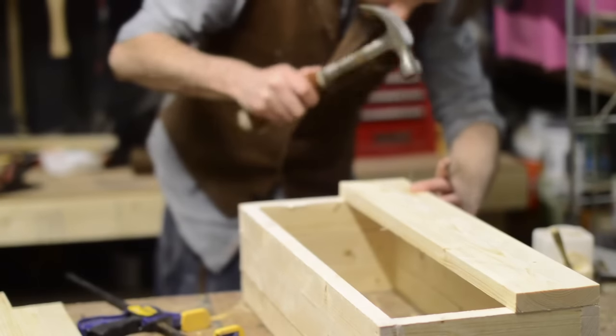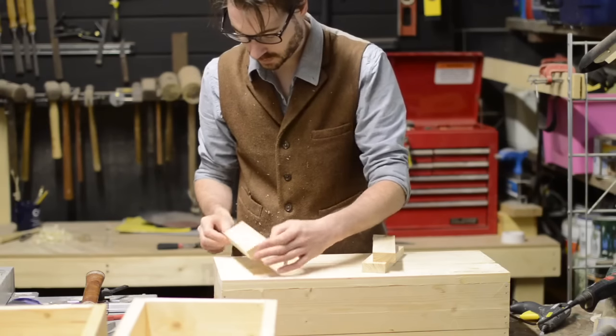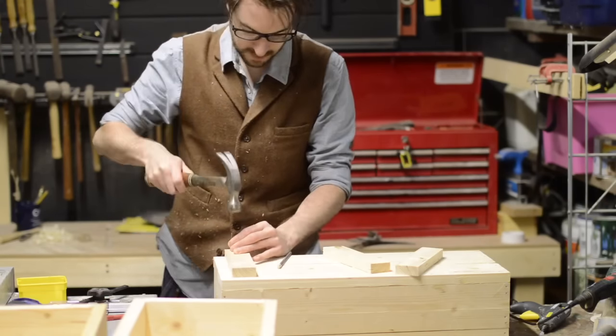I want these crates to be able to stack together, so I've cut some strips of wood to use as feet. I'm gluing and nailing them on, inset from the sides and ends, so they're stacking the crate below them.